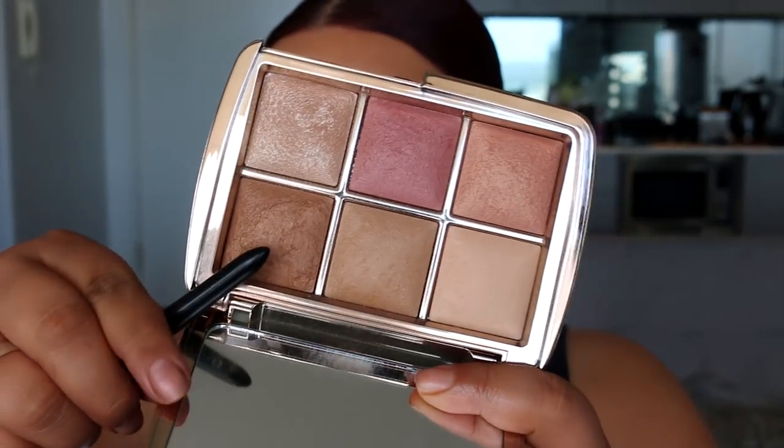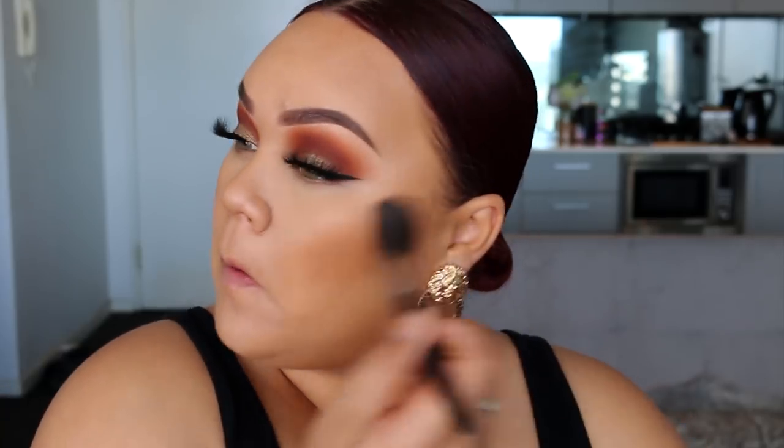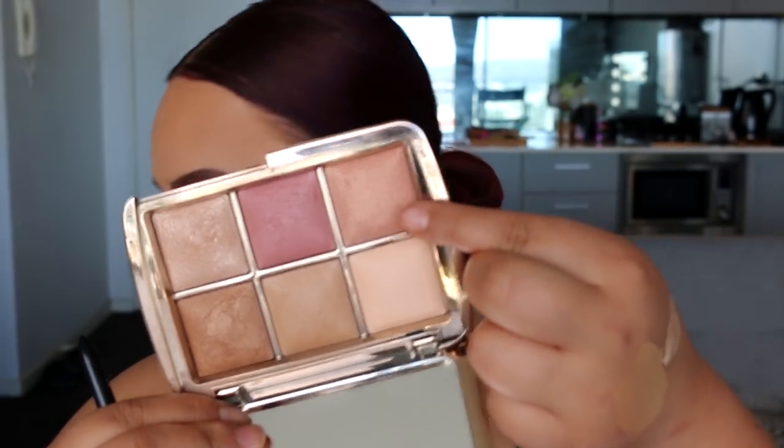Now I'm going to go in with this palette that was sent to me from Mecca — thank you guys! This is one of the Hourglass Ambient Lighting palettes called the Lighting Edit Unlocked. I went in with the bronzer shade and applied it all over my cheeks, everywhere I contoured. I'm also going to dip into one of the blushes from this palette — it's like a bronzy peach with a little bit of pink. Very pretty, so I just applied that to my cheeks.